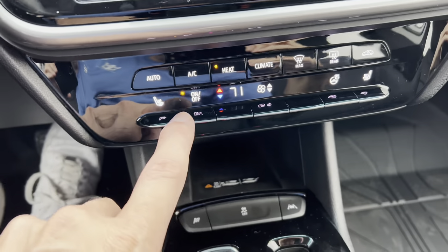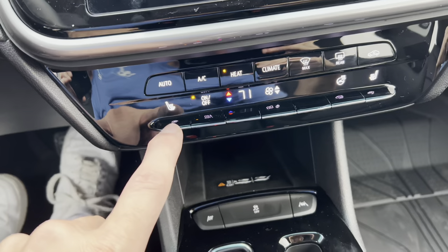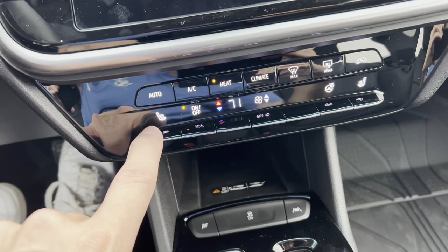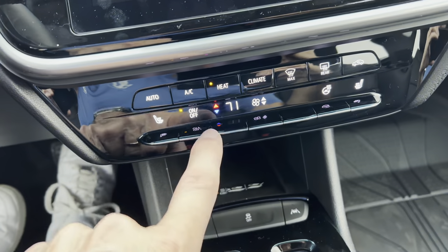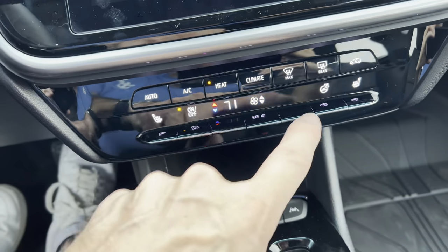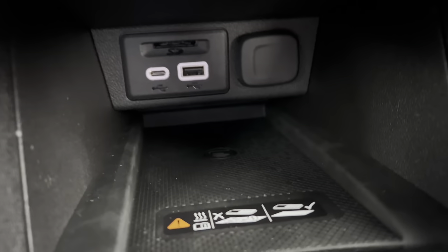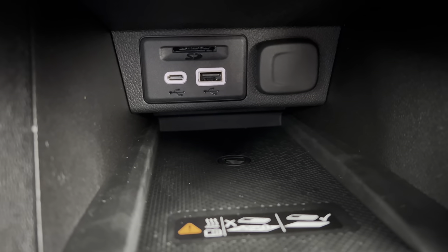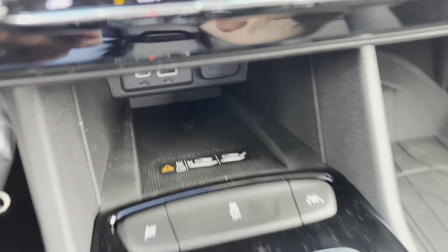Down below we have our heat and air controls, with three-stage heated seats for the driver and front passenger, and a heated steering wheel. Here are our climate control controls. Down below we have a 12-volt, SD card slot, USB-C, USB-C, USB-A, and a wireless charging pad.